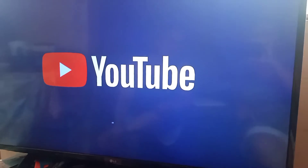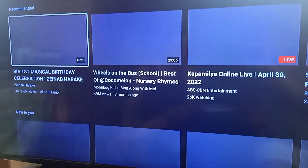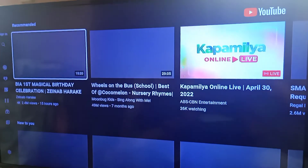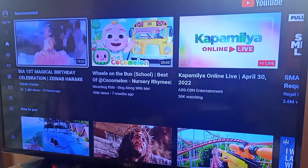So again guys, kung nakatulong sa inyo itong content na to, paki comments lang. Kung nahihirapan din kayo, pwede kayo mag-leave ng comments - suggestions. As you can see gumagana na sya!